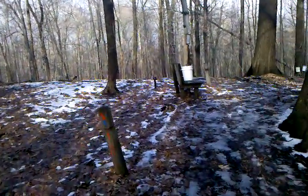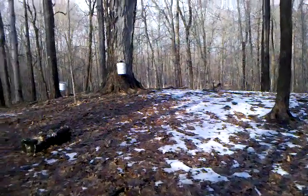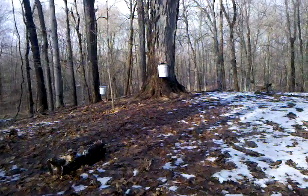See some buckets out here. Wow, check it out. It's already an inch or two in there. See it slowly dripping.